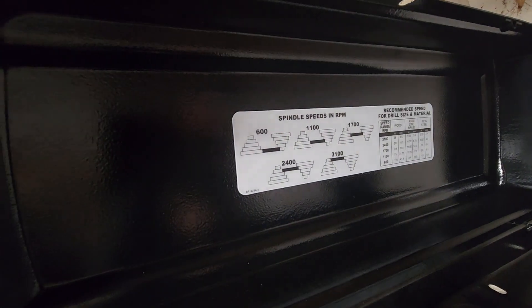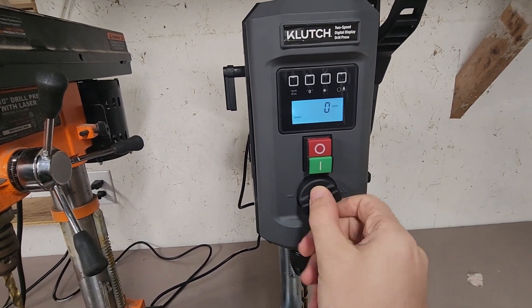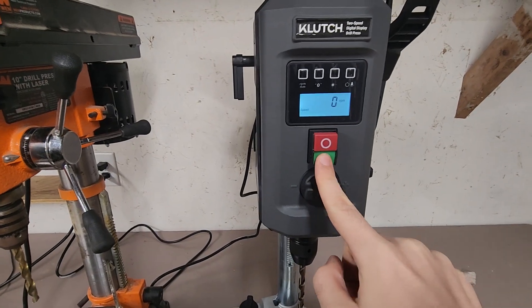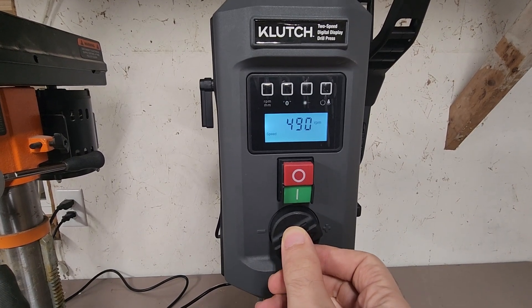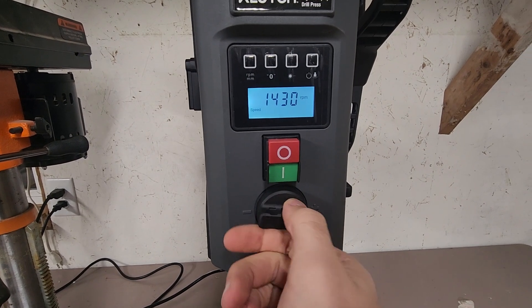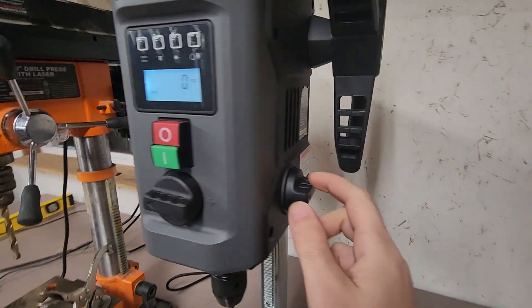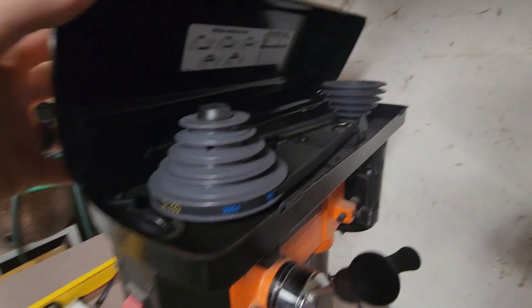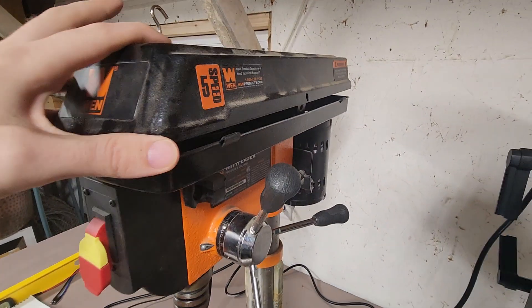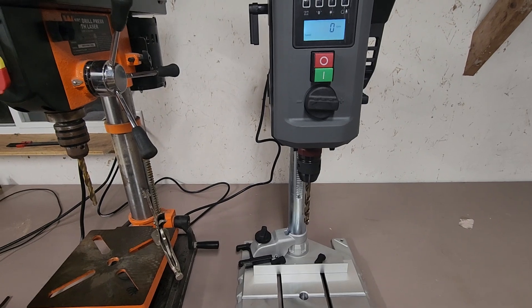The WEN is just a five-speed, and the reason I'm replacing it is because its slowest speed is only 600 RPM, which isn't great for drilling hard steel — works fine for wood but not for steel. The Clutch is really customizable with a digital display; it has a knob to change the speed and tells you exactly how fast it's going. On the side is a high/low gear selector, which is much easier than swapping belts on the WEN to change speed.